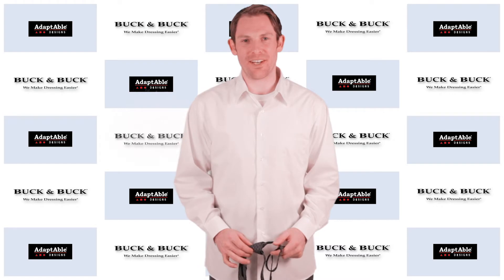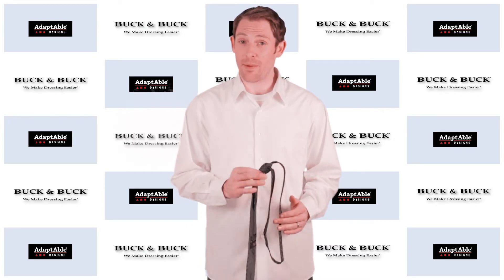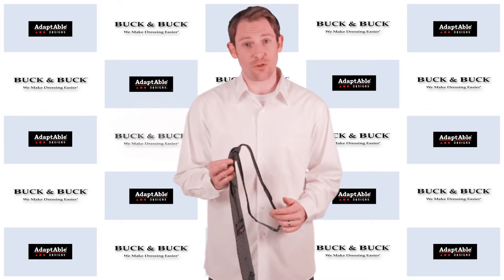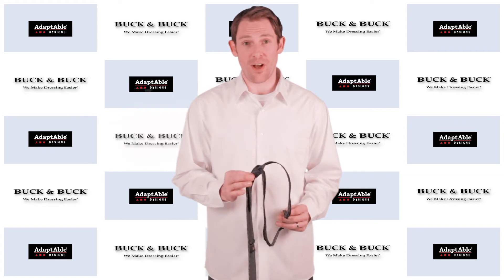Hi, I'm Phil with Buck and Buck and I'm here to tell you about the Zip Tie, which is really a great product for anyone who maybe wants to wear a tie but has trouble tying a tie. Maybe they have Parkinson's, arthritis or anything else — we're here to help with that.